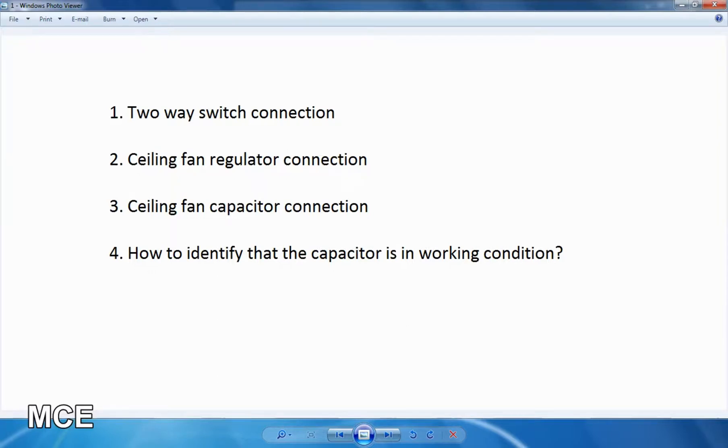Hi friends, so in this video we will talk about the first 2-way switch connection.